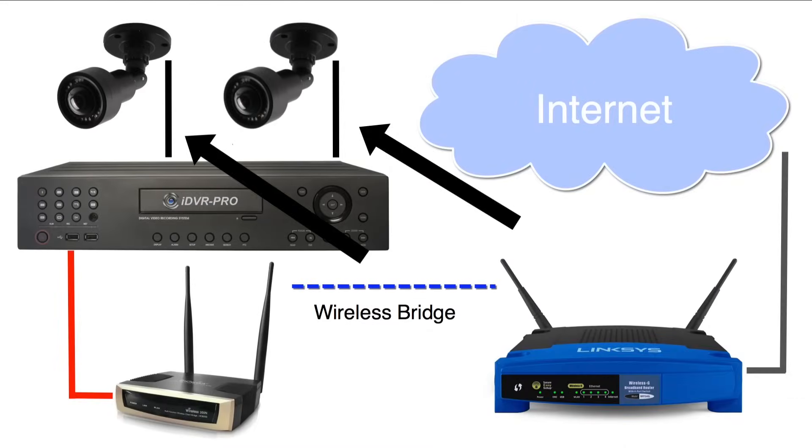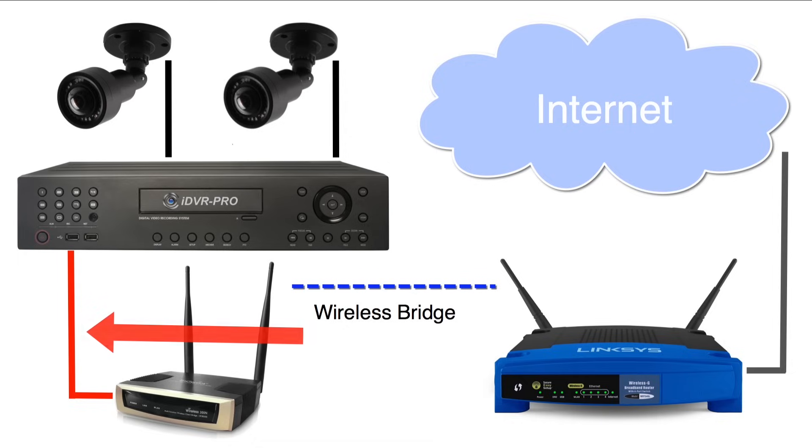Starting in the upper right, I have two security cameras wired to my surveillance DVR — this can be any number of cameras. The black lines represent the RG-59 coax cable used to wire the security cameras to the DVR. The DVR is hardwired to my wireless bridge using a CAT5e cable. I'm using an AP-3500 for my Wi-Fi bridge, which is a multi-purpose wireless device configured as a wireless bridge for this application.